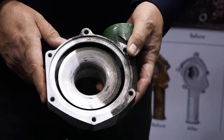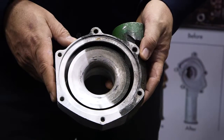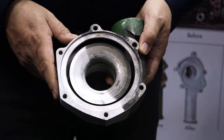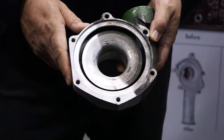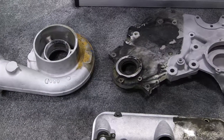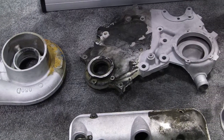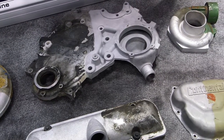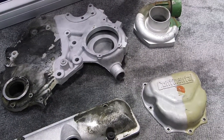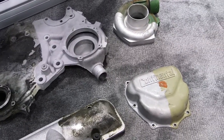The one biggest selling feature of baking soda in the remanufacturing and engine building industry is that Armex is water soluble, meaning that it will dissolve in water and in oil. Any particles left behind when the engine is put back together or the transmission, once it's fired up, those particles can dissolve in oil and water. If you had a hard media left behind, you could have a catastrophic engine failure.